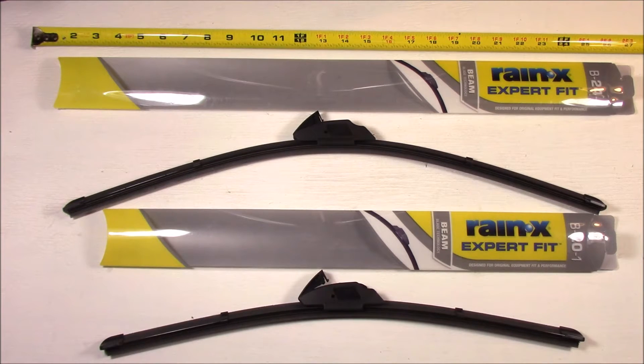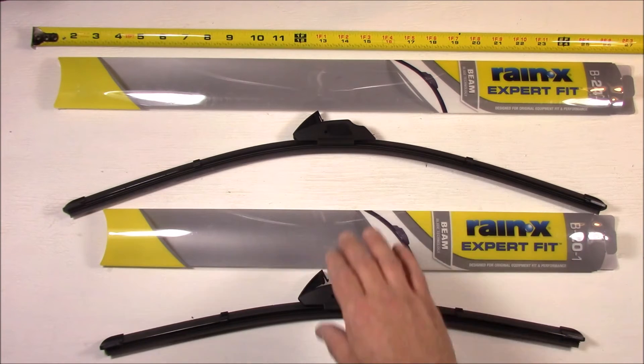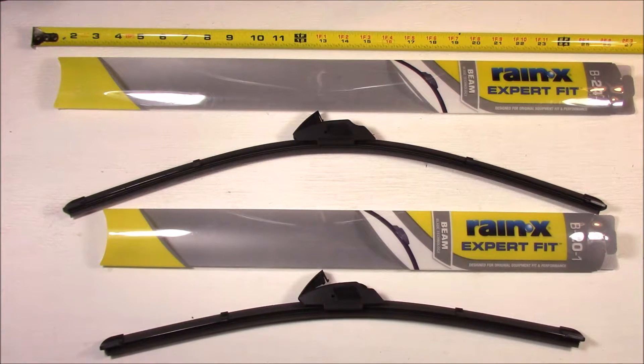Today I'm going to be replacing or installing the Rain-X Expert Fit Beam Blade Technology Wipers on a 2014 Kia Sorento. I bought these wipers on Amazon for $10.47 each — not a bad price. I will be putting a link to that in the video description below so you can purchase them, look at the reviews, or look at all the specs for the wiper itself.